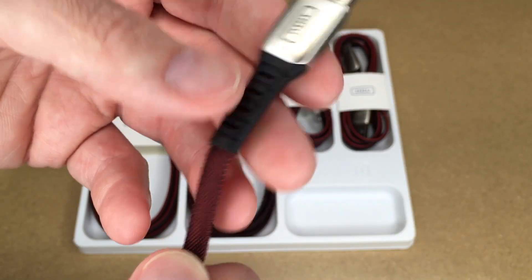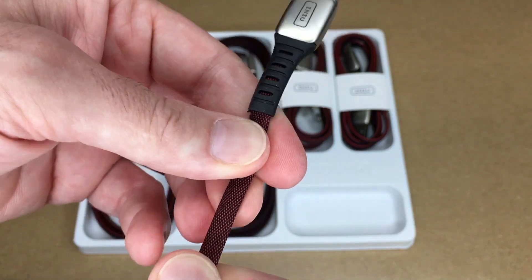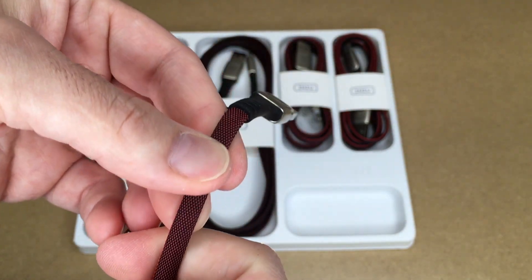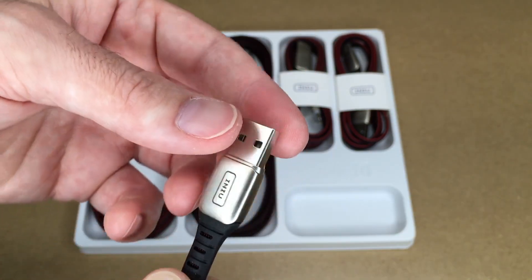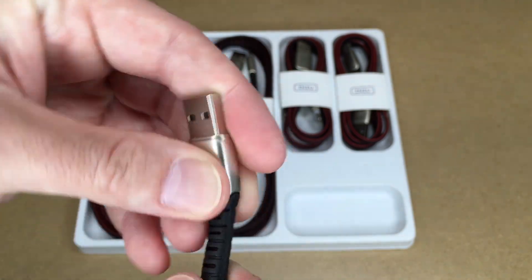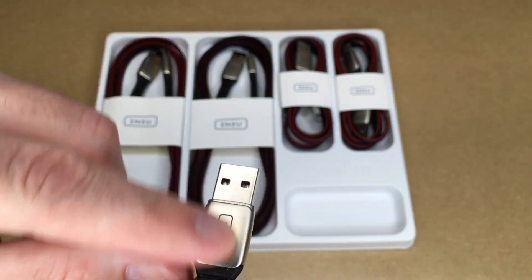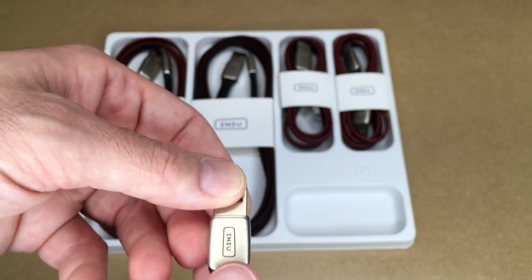These are braided nylon, so you have a wire on the inside and on the outside it's almost like a rope sheath around it. This makes it very strong — pulling on it is very resistant — and it also makes it more abrasion resistant. Essentially it takes the properties of wire and rope and puts them together. Near the USB-A end we have the strain relief, which is quite wide, so it's not a wimpy strain relief.